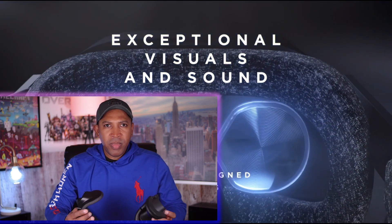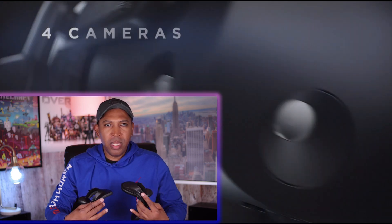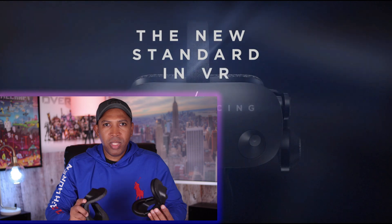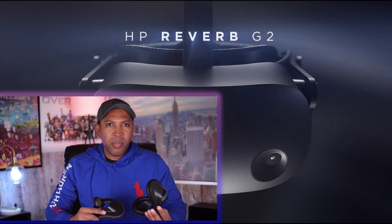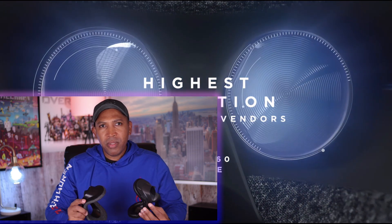For example, in my experience the G2 controllers are the worst controllers on any VR headset. So it's easy to get disappointed with the G2 because of the field of view and the IPD limitation, especially if your IPD is higher than 68 millimeters. But I have some good advice for you today.